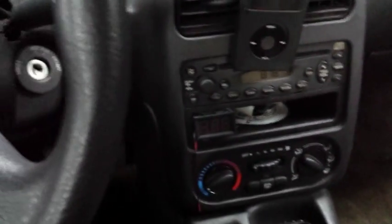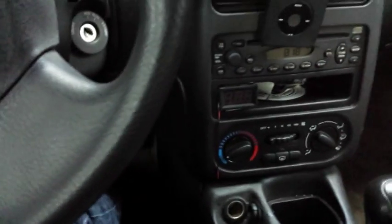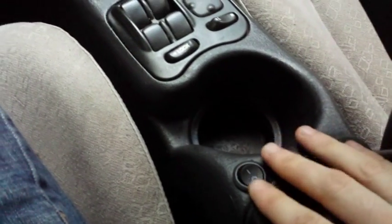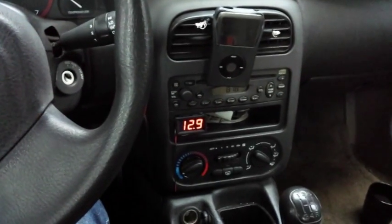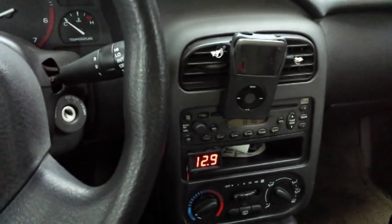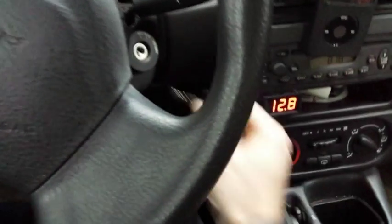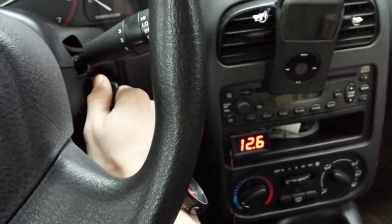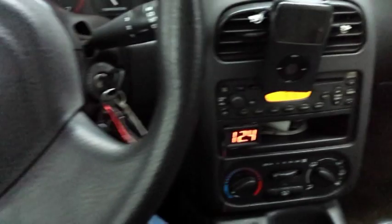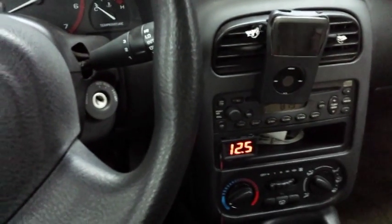This is the final result — the gauge installed in place. It doesn't look very good right now; I still haven't figured out how to make it look decent, but it works. I've installed the switch down here, which is a little on-off switch. I just flick it on and the voltage shows up. The key doesn't even have to be in the ignition — I wired it to a wire that's always on. So that is the voltage on the battery. If I turn the key, nothing happens. If I turn it again, it drops. Then I turn the lights on, it drops again. I turn them off, it goes back up.